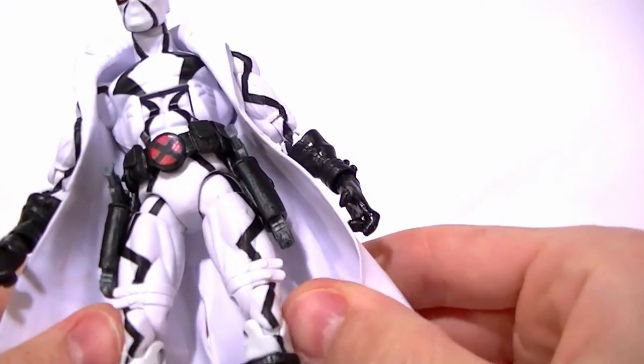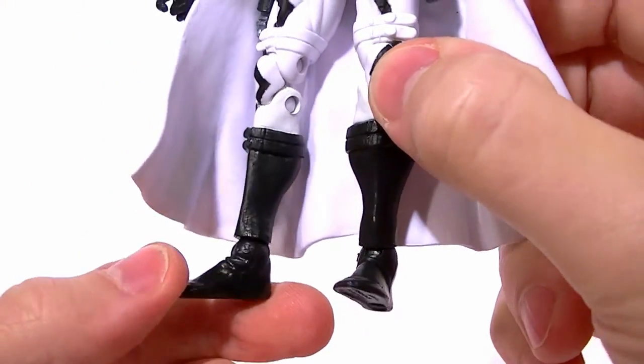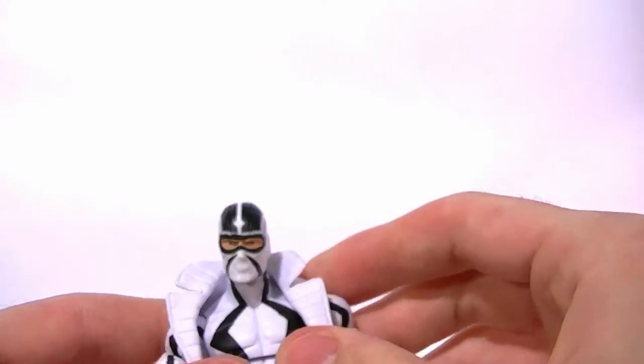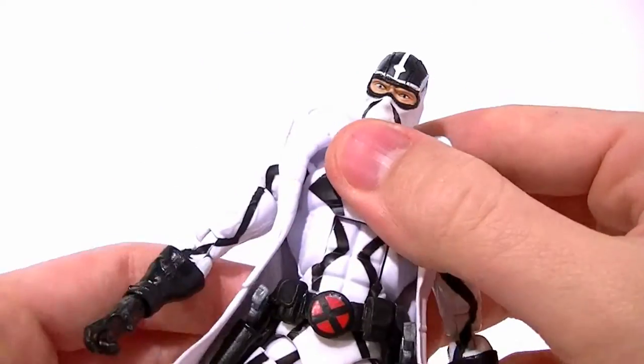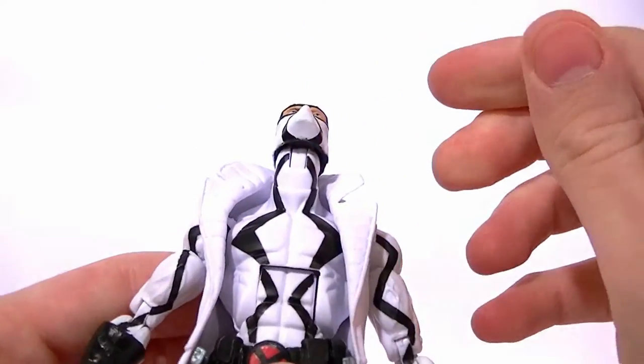The sculpt of the legs is okay, except it doesn't have ankle rockers, so the feet aren't very posable at all. And the torso would be okay if it wasn't for this really, really ugly ab crunch. It's just terrible.